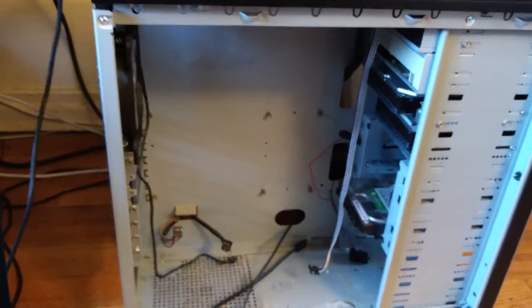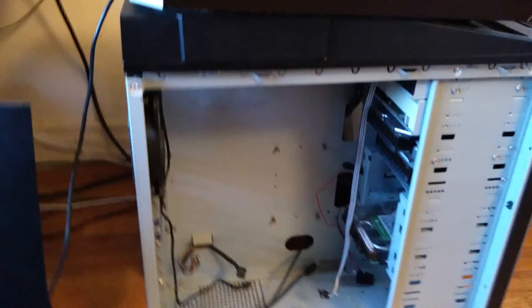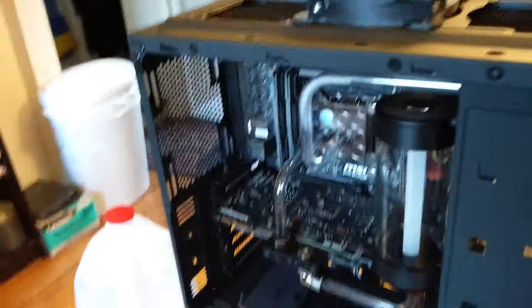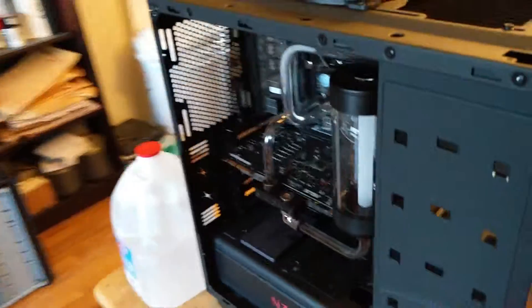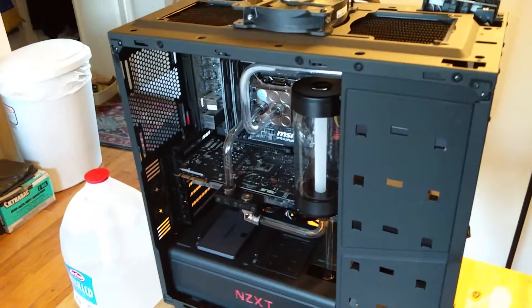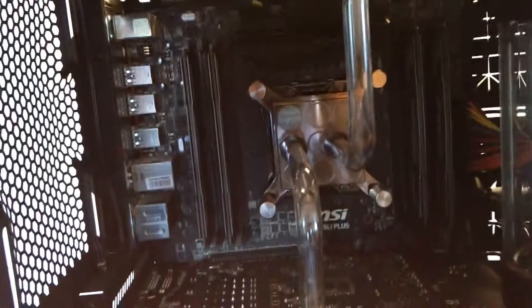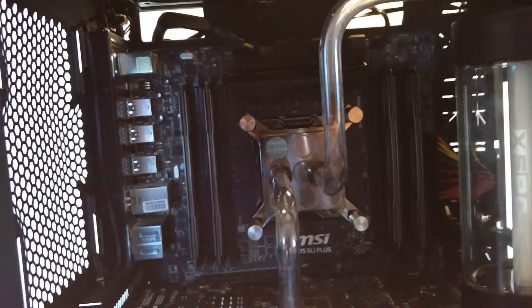I should talk about what inspired me to do a custom loop. It actually wasn't my first intention. What I wanted to do for the holidays was to upgrade my CPU. Right now I have an x99 motherboard — honestly the cheapest one they make.